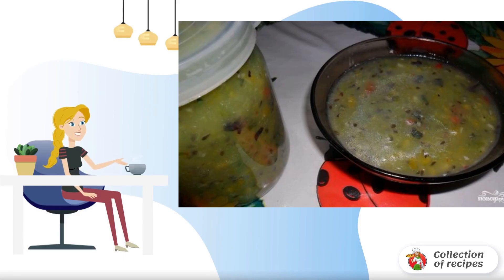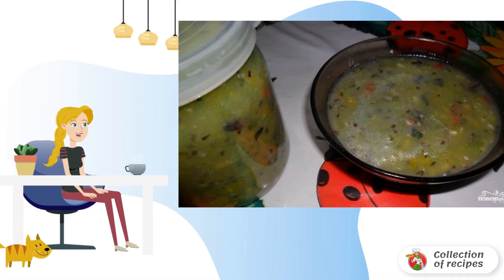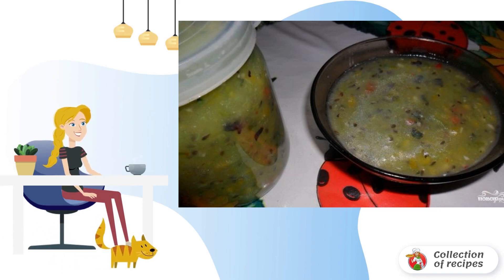A simple recipe for gooseberry adjika for the winter is for you — it turns out to be an excellent preparation. You can serve it with bread, as a sauce for chicken, and as a marinade for the same poultry and meat. I recommend it!